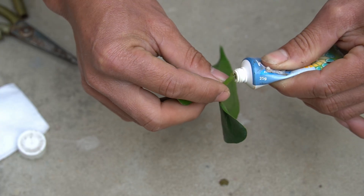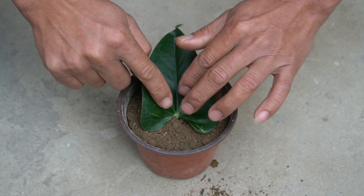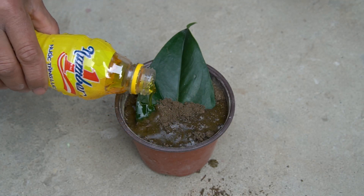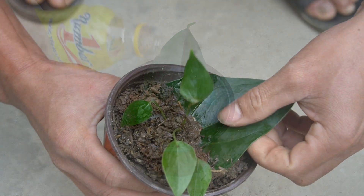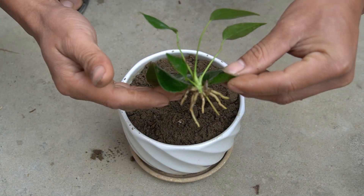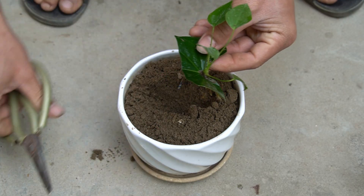Hi everybody. Wish everyone a happy new day. Today I will guide everyone how to grow red taro by using red taro leaves to sow seeds. Please subscribe to the channel, leave comments below the video, and visit my channel often. Thank you very much.